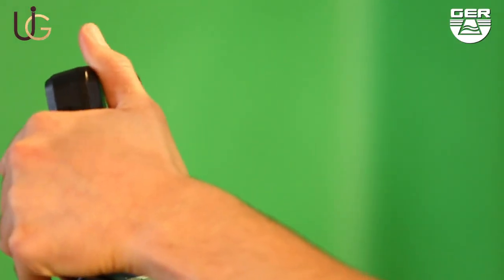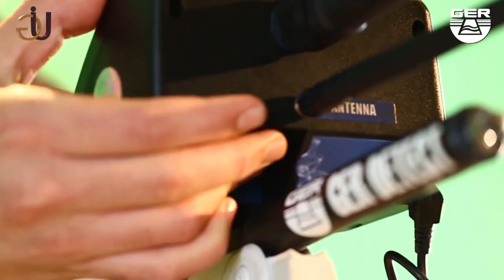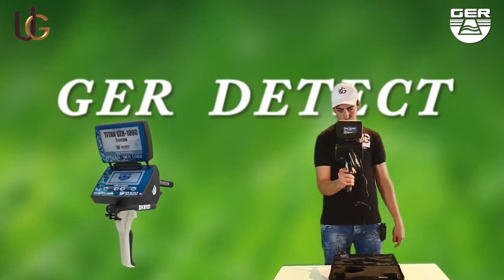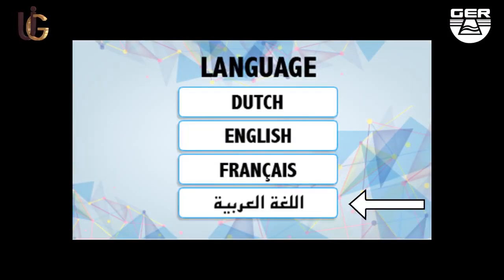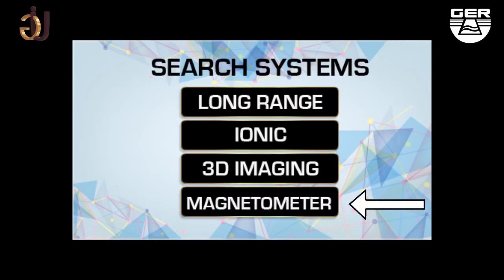Open the screen and switch the device on by pushing the on/off button. Touch the screen to view the language options menu. A search system menu will pop up — after selecting your preferred language, choose the ionic system from the search systems menu.